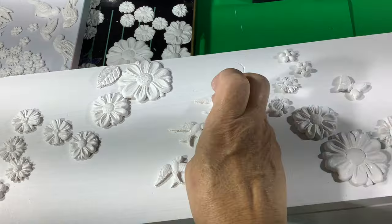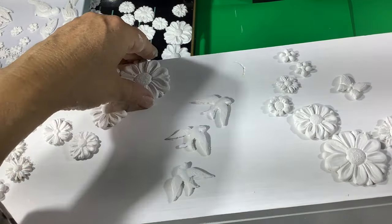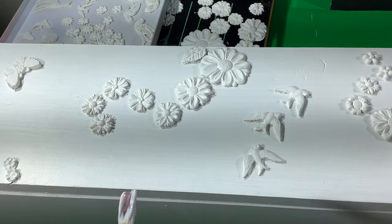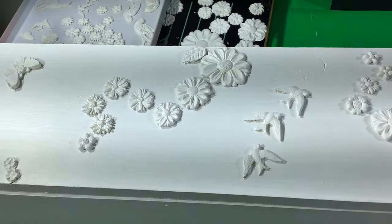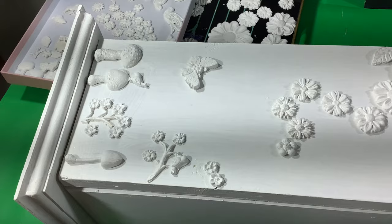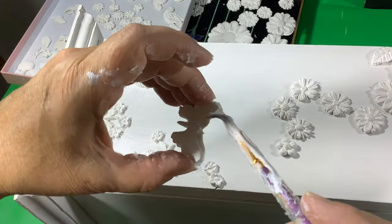I'm trying to keep in mind basic design elements like odd numbers — so maybe one butterfly, three swallows, things like that. I think I'm actually going to go back after I glue this down and add more flowers. I don't think I'm quite there yet, but getting there. I should have fiddled around a little bit more before gluing them down — I kind of launched into it rather quickly.